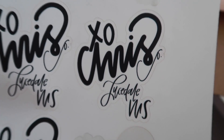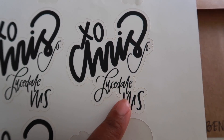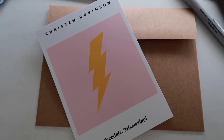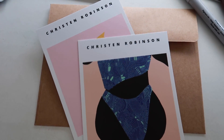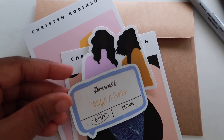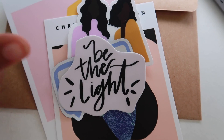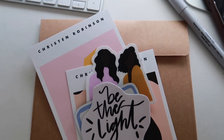I've got the 'please do not bend' on here, and I'm going to seal it with a sticker that has my shop name on it. She picked two prints but I'm going to throw in a few extra things — the Two Sisters sticker, the 'Reminder: You're the Boss' magnet, and a sticker that says 'Be the Light.' Then I'll go ahead and seal it up.